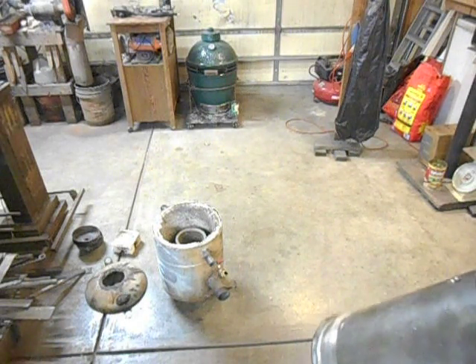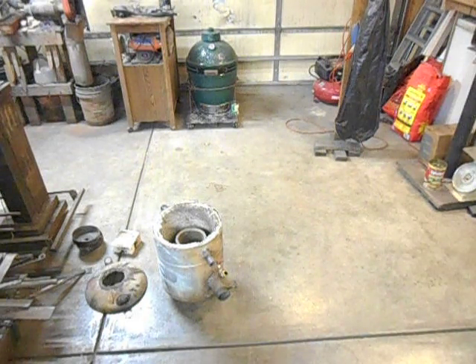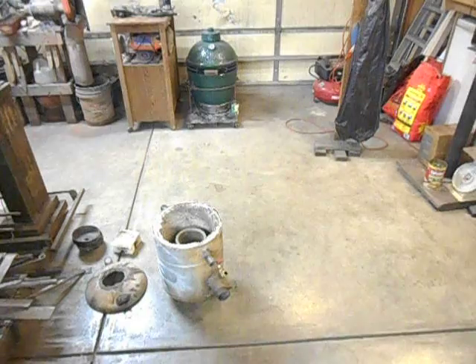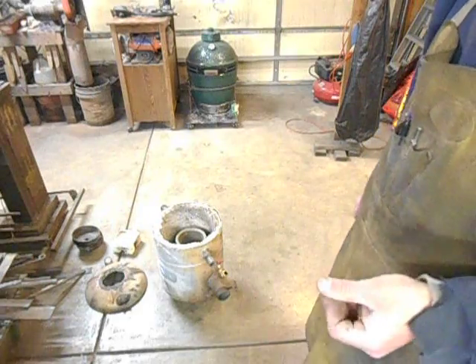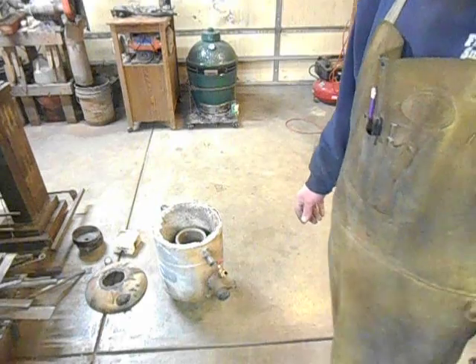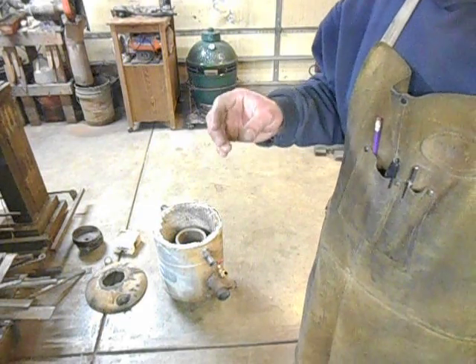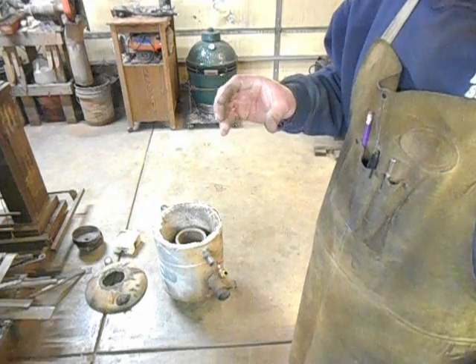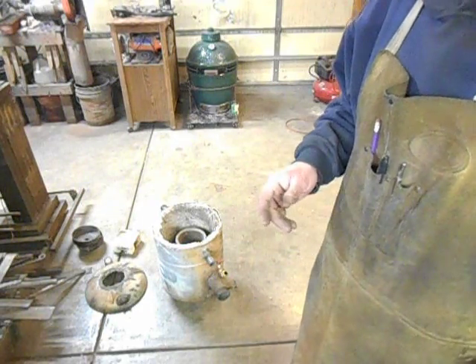Then you start looking into brass, and copper, and iron, and it just gets worse. So what I did was I started off with aluminum, then melted some brass, then melted copper in my first mild steel crucible — the aluminum worked really good. The brass started stressing it. The copper pretty much just finished off my first mild steel crucible.